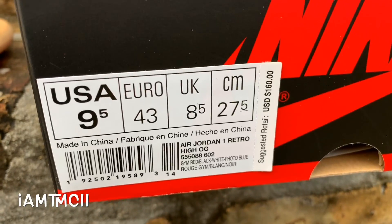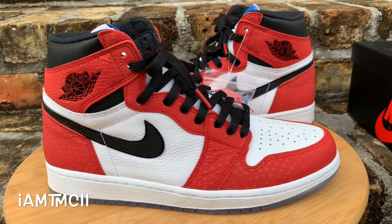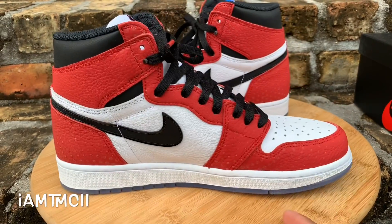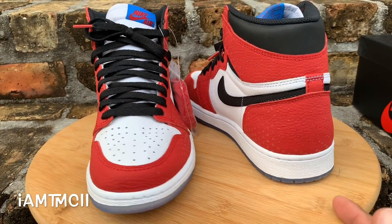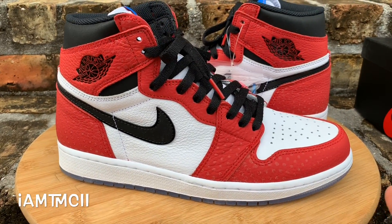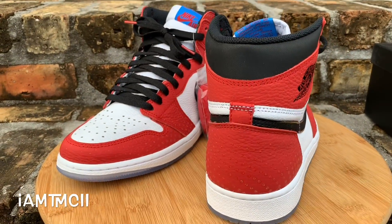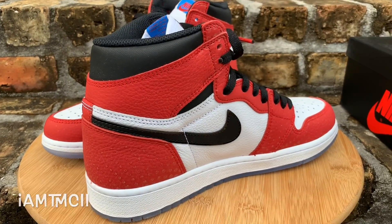Drop a comment down below and let me know what you think of these and if you were able to cop them. Here's the box label with the price and all that good stuff. Size-wise on ones, if you have a narrow to medium width foot, I go down a half size — I'm normally a 10 in my J's and I get a 9.5 in my ones because I like a snug fit. However, you could go true to size and be okay. If you have wide feet, go true to size — don't go down. Check the link if you want to see what they look like on feet. Drop me a comment, I'll see y'all later — thanks for watching, peace.